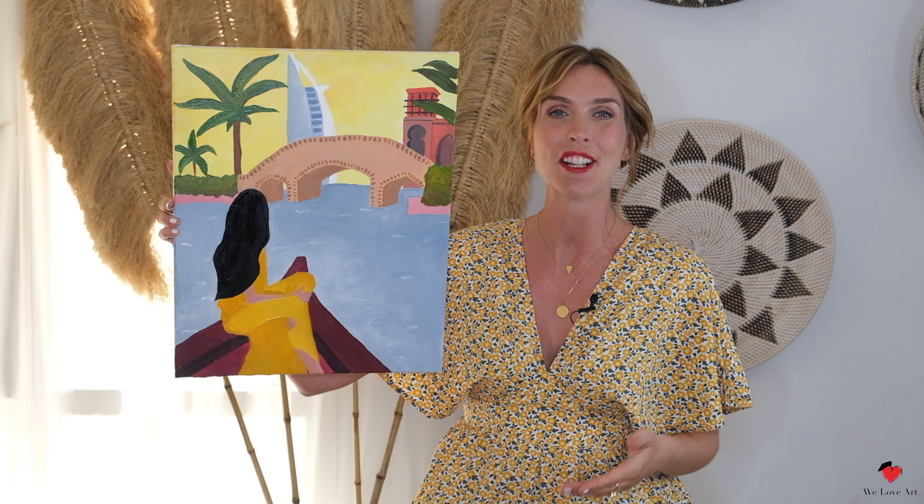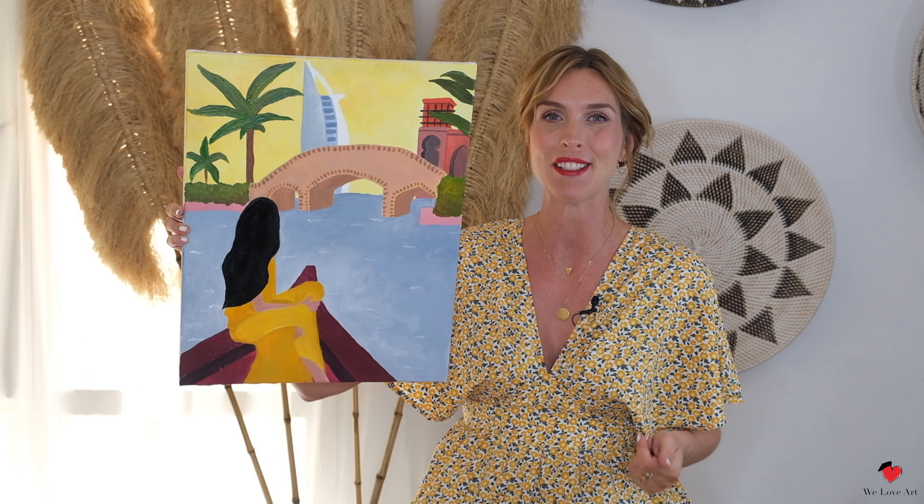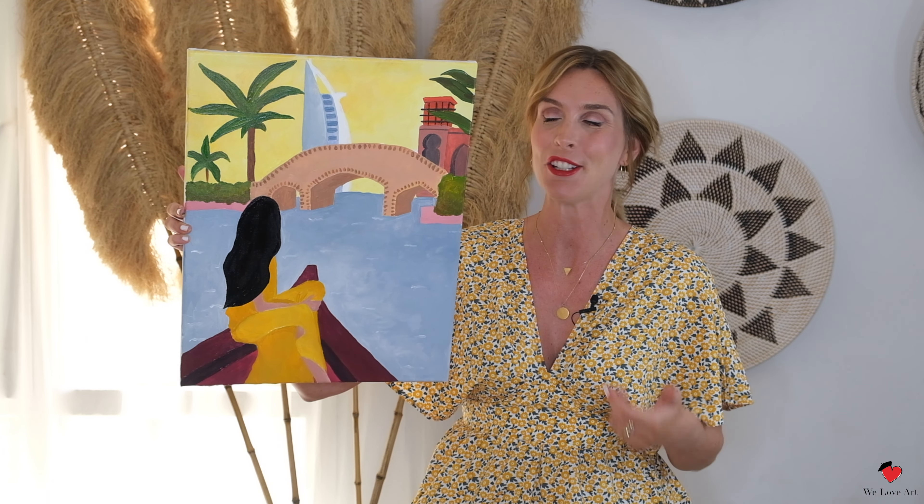Hi everyone and welcome to We Love Art. My name is Denise and today we're gonna recreate Dubai Dao.